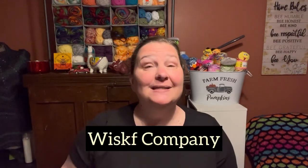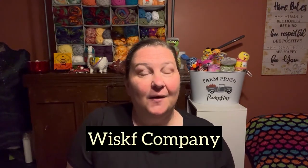Hey y'all, Pam here with Be Creative Crafts and welcome back. So guess what? I've got an unbagging. Whisk Company reached out to me and asked if I would be willing to try out their products. I've seen a couple of other YouTubers that have received bags from Whisk and I was like, sure, why not?